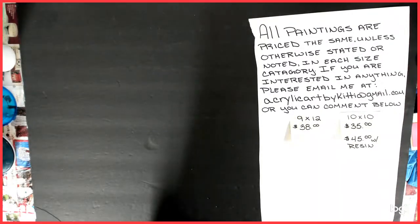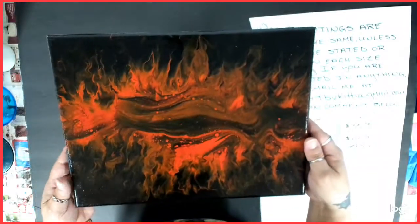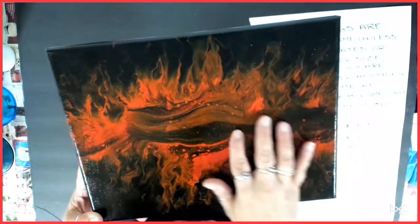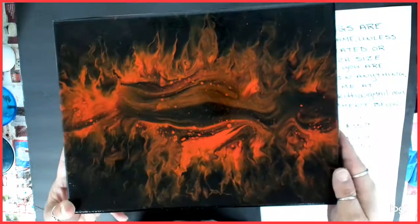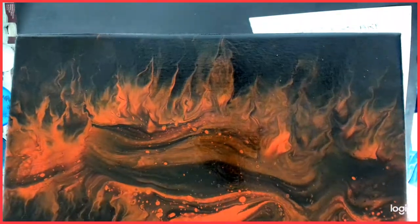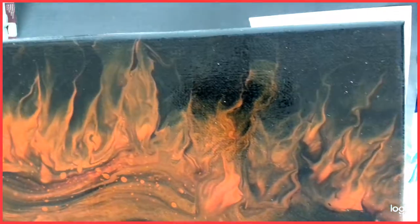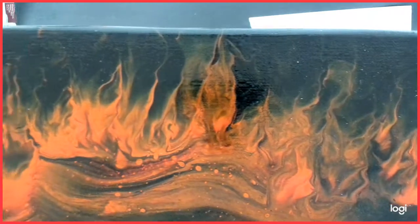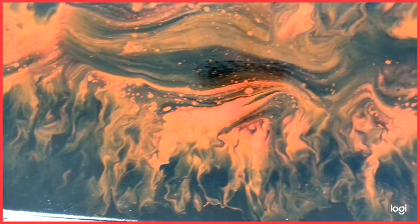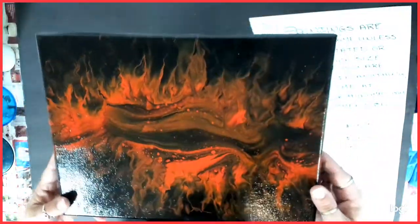If you guys watched my red and black series, this one is number two. I don't remember what number it was on that series, but this was my little mini flip and drag. Red and black — came out pretty cool. Kind of almost like flamed out there. So that's number two of the 9x12s.